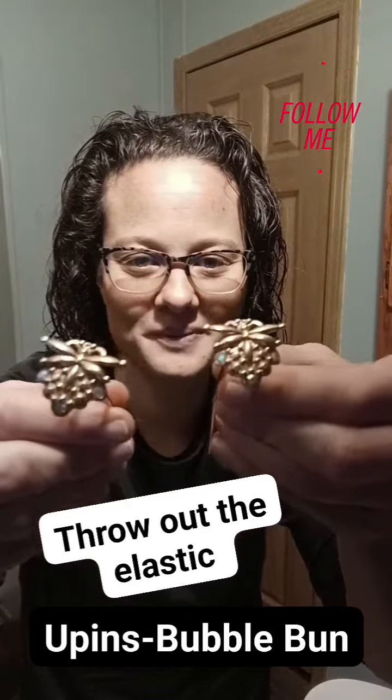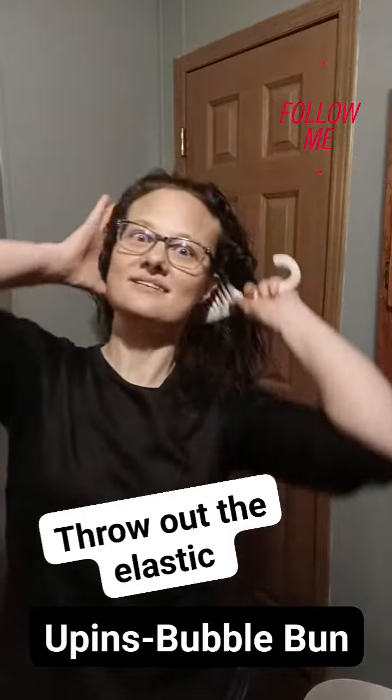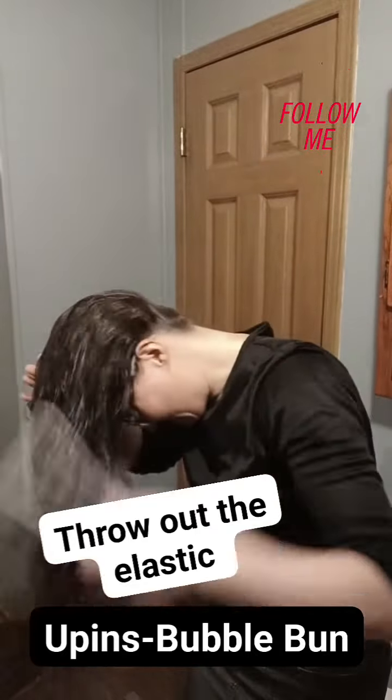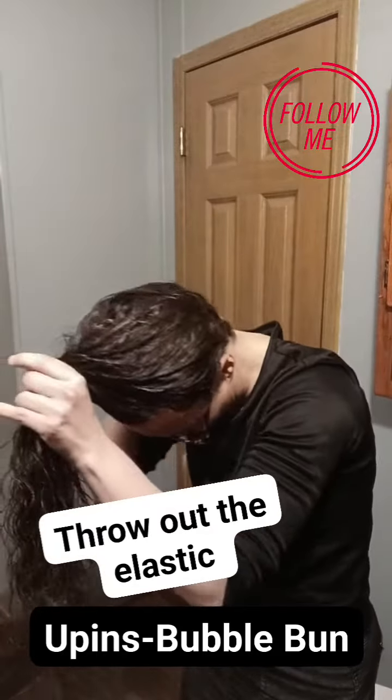It's bubble bun day with the u-pins. Yesterday I had a couple girls who love the sport clip for their bubble bun and they wanted to know if they could use the u-pins for the bubble buns. So I'm gonna show you how I use the u-pins for the bubble bun.